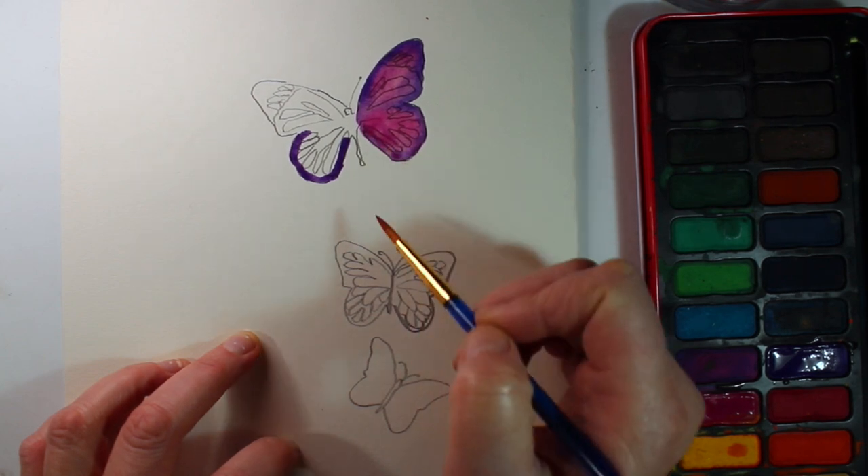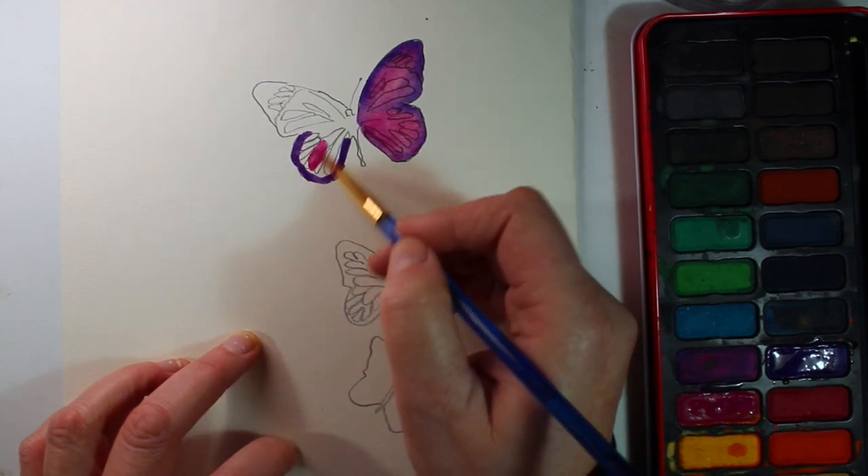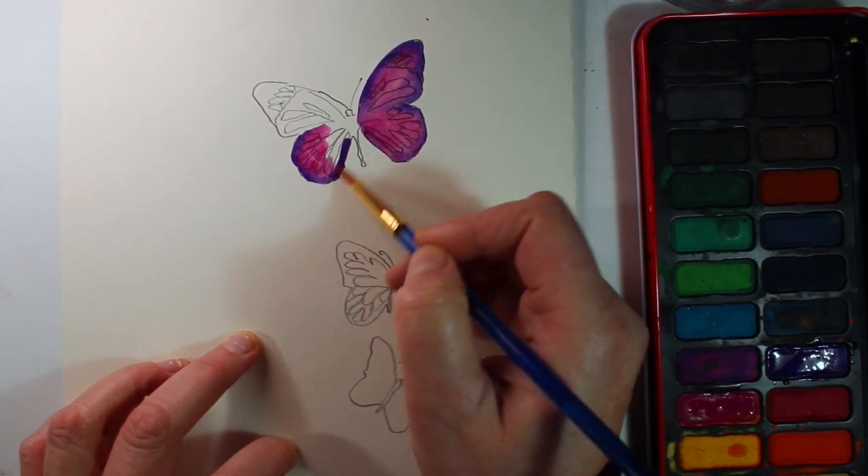Obviously the more you run your brush over the purple, that will blend it more, depending on how much you want to blend the two colours.